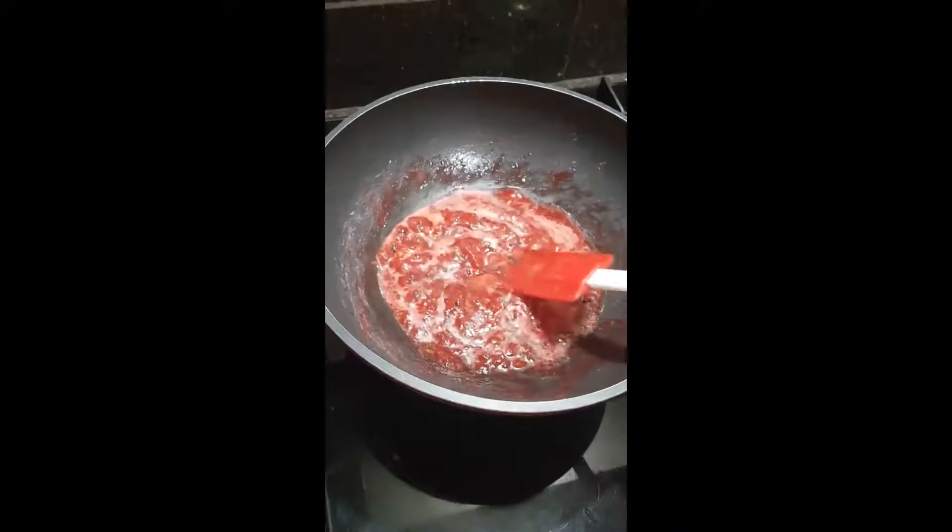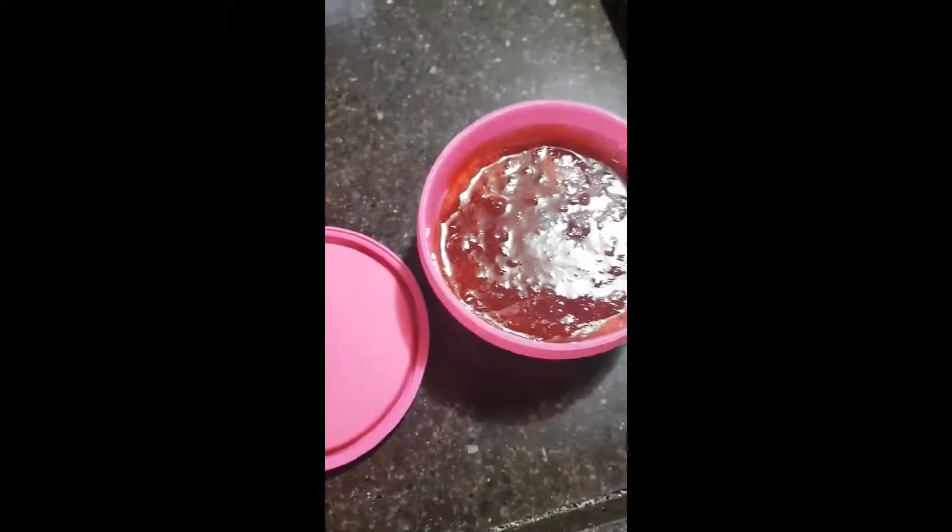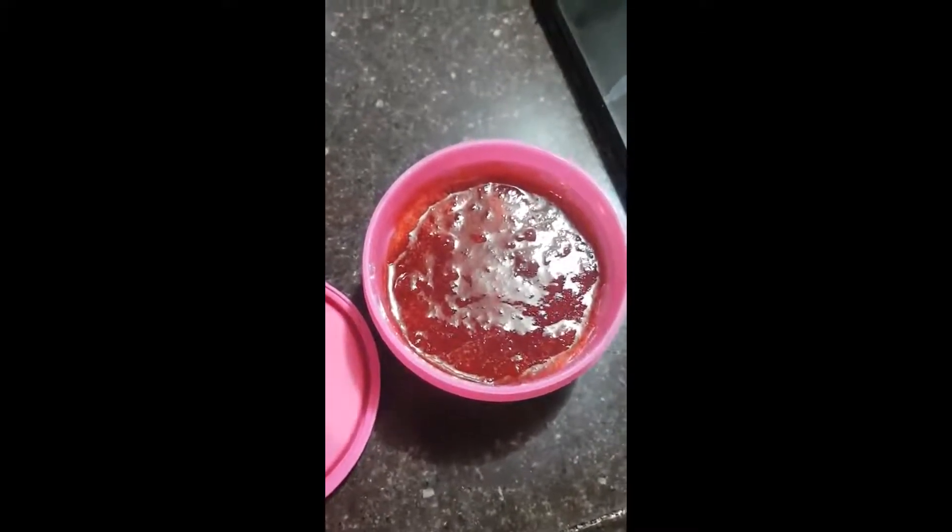The jam has thickened nicely. Now we will let it boil for a few more minutes. The jam is ready. We are going to let it cool down in an airtight container before refrigerating it. Bye!